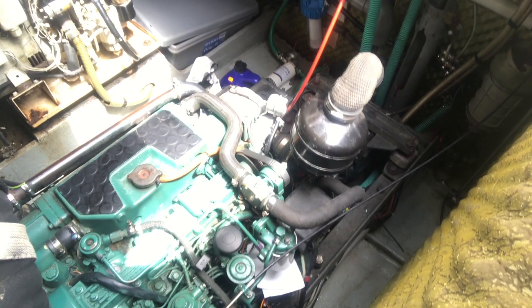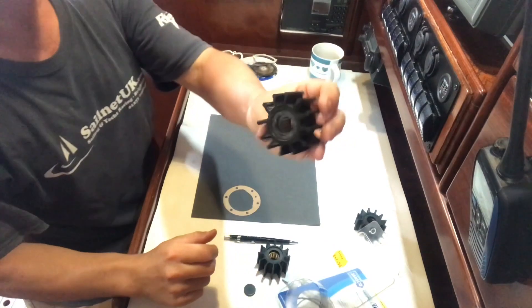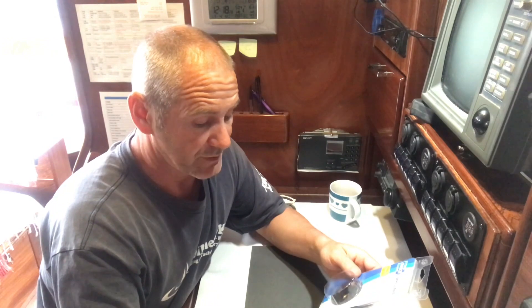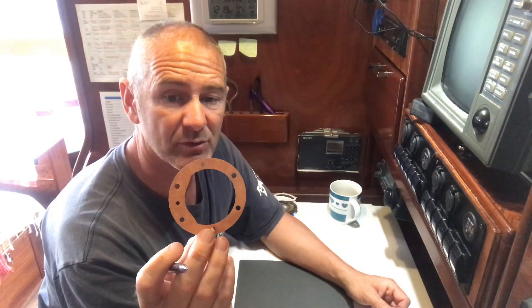We've got a Volvo Penta TMD22 which in its original form was a Perkins Prima, and the impeller I've just taken out is an original 825940. On board I have a spare which is a Johnson 1027, identical dimensions. But they didn't have an original so they've given me a Jabsco 1210 — also identical dimensions. So we've got three different manufacturers with three identical impellers at all different prices, which I can see how it's confusing for people.